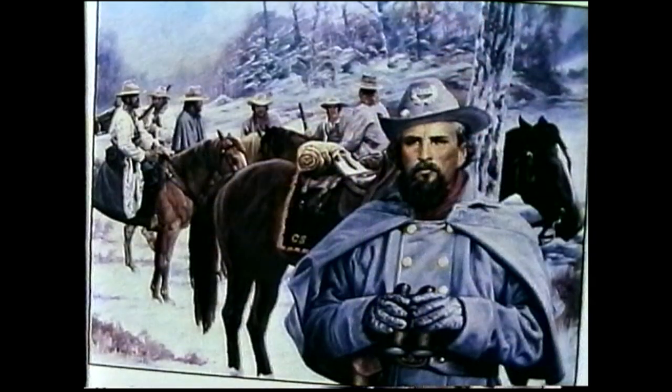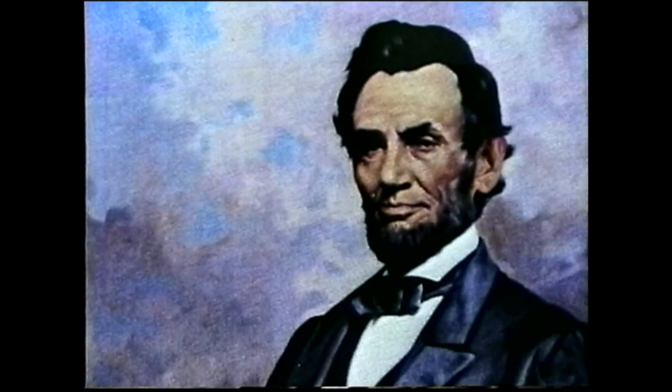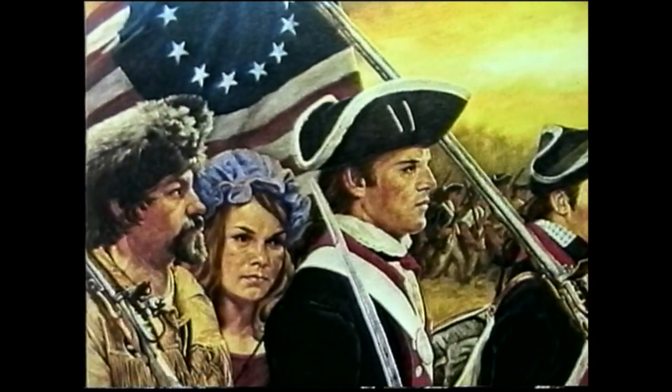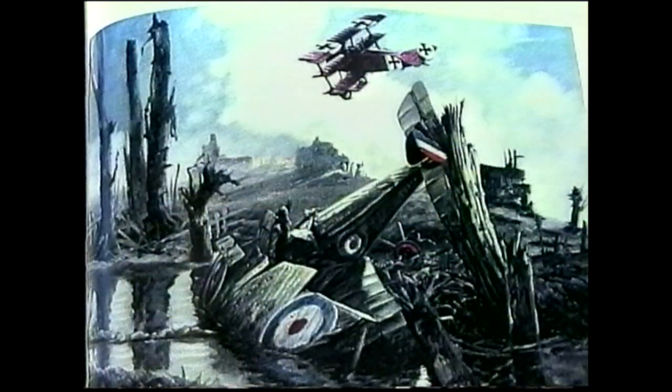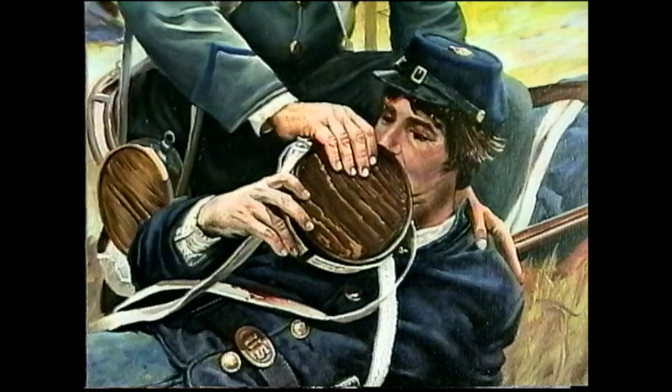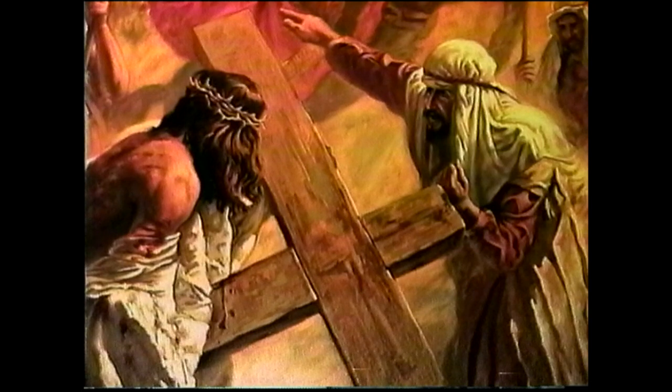The process itself is a lot of work — from the concept and idea, to posing the models, getting costumes together, putting the thing on canvas, and painting the thing. It's all work.